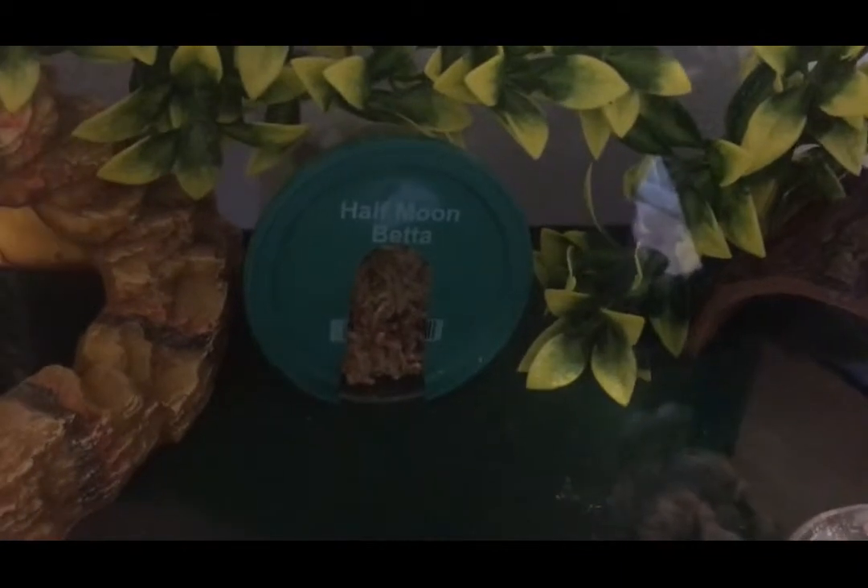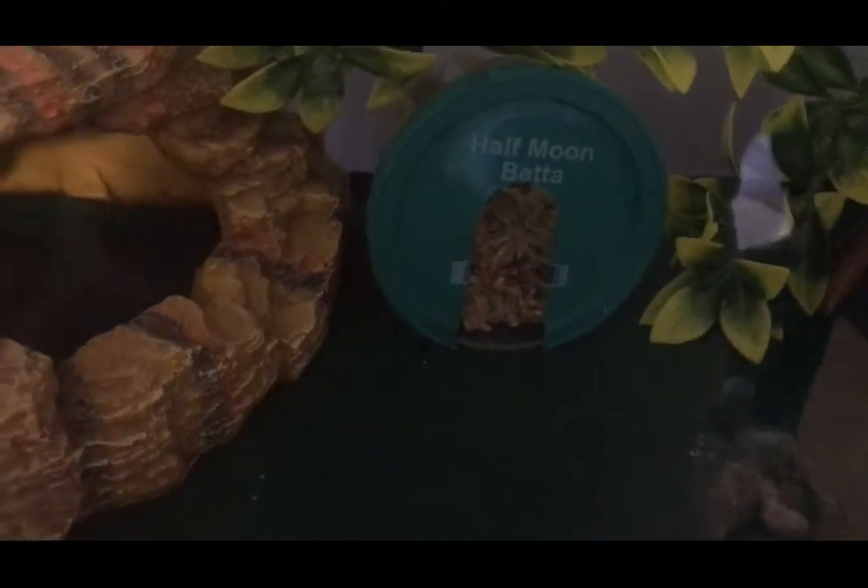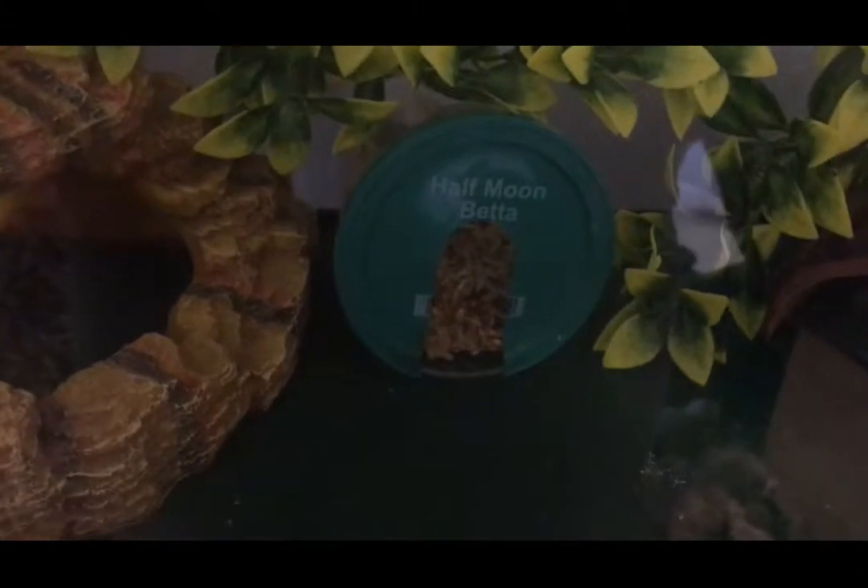I got my water dish, which I actually need to clean and fill up. I got a half log over here on the cool side, some plants, and then I went to PetSmart and grabbed a cup they put betta fish in, cut a hole out of it, put some moss in it, and that is my humidity box.